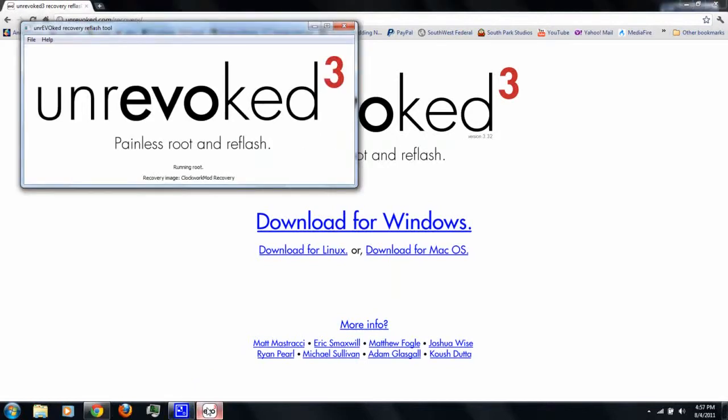It'll start booting your phone. It'll reboot your phone a couple of times — this is normal. It shouldn't take more than a few minutes. I've sped it up, so now we're done.